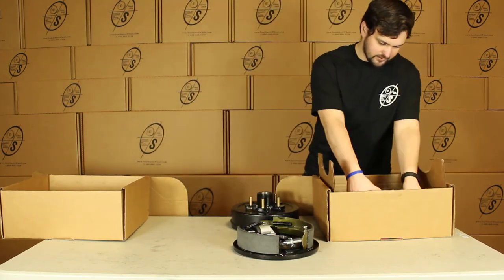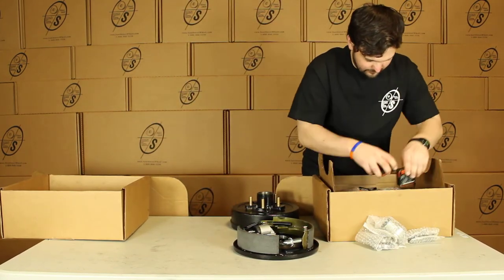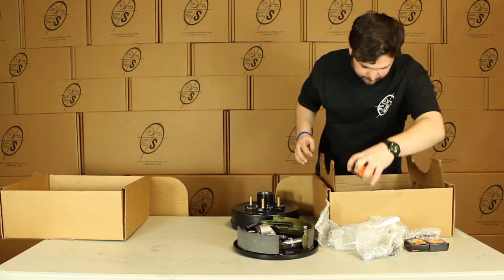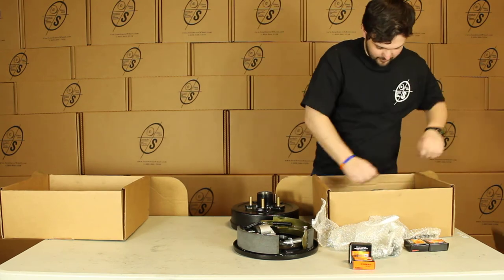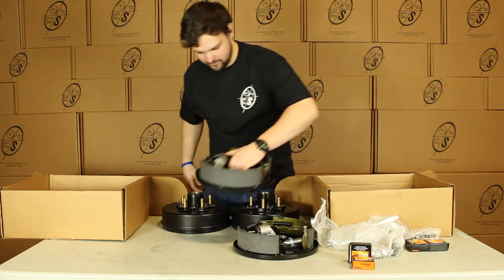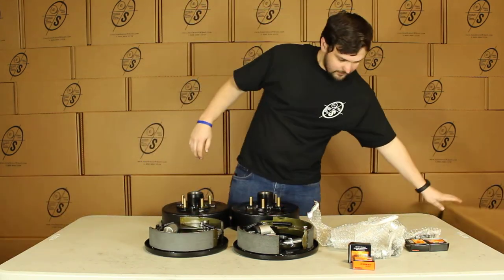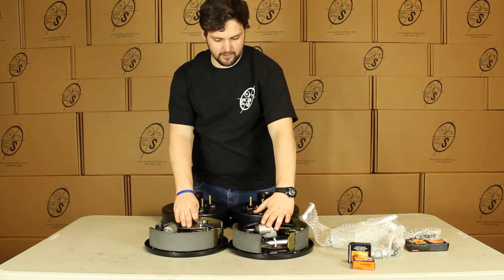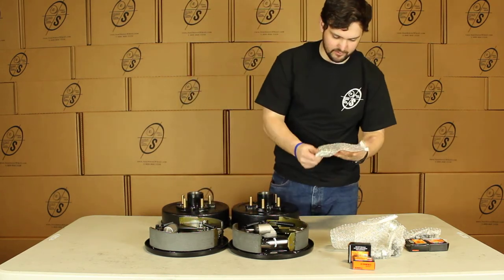And we can see we have our small parts here. We have our other Hub & Drum and our other brake back. So in this case you'll get your two hub drums and your left-hand and your right-hand brake back. Then you'll get your smaller parts.